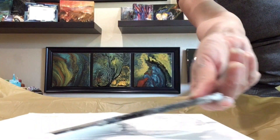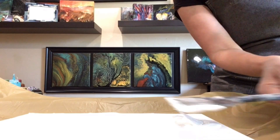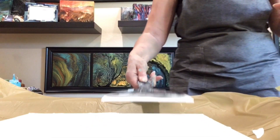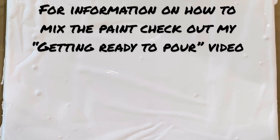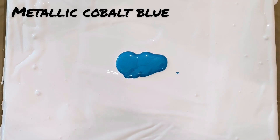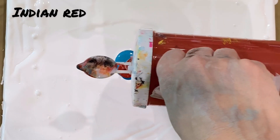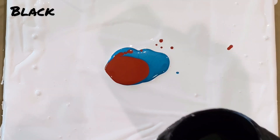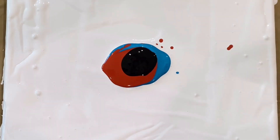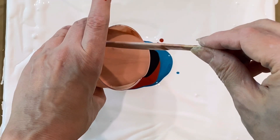So what I did — I just put a lot of white and I'm spreading it. It's easy, right? Everyone can do it. I'm adding the colors I really like. Black. We don't need a lot of it, just a little bit. I'm putting just a few colors. Black for sure — I always try to add black because it adds a lot of depth to whatever it touches.